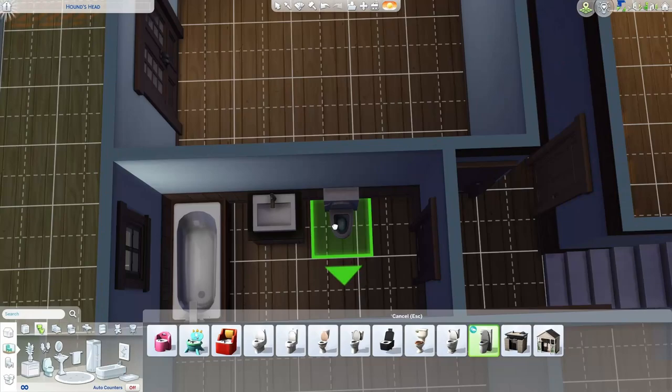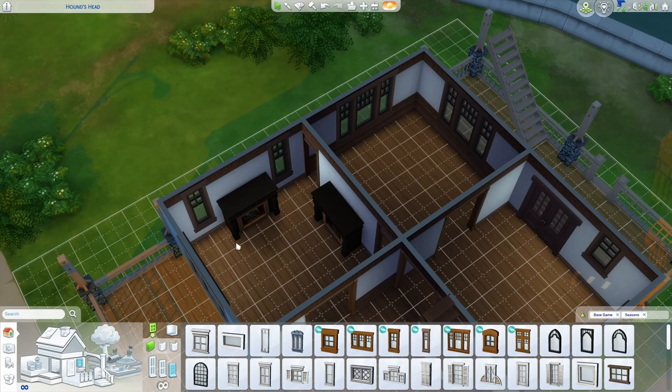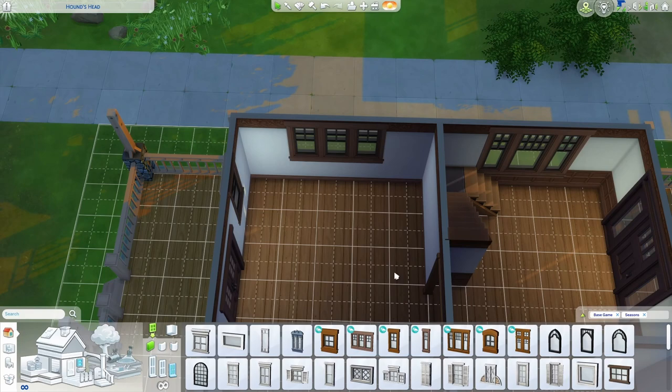Now if you want to add a fireplace, that's going to go either on this wall or this wall. Either way, you'll have to remove a window or an arch, but you could always add windows or arches back on either side. I actually like this better than I thought I would, so I'm going to leave it like that. I haven't put any lights in today, and I just realized that, but there are so many windows in this build it's so light inside already. Of course, no build tutorial is going to be complete without at least experimenting with kitchen layouts, so let's work on that.